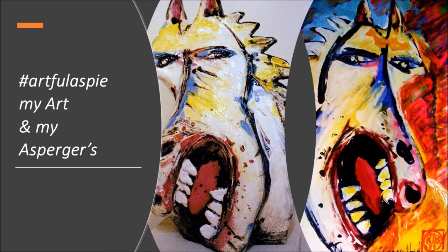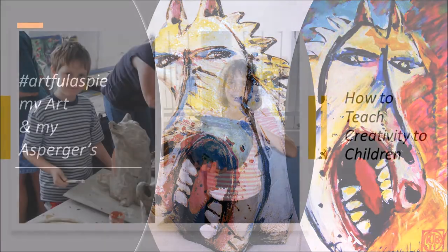Welcome to hashtag Artful Aspie, with another of my series: My Art and My Asperger's — How to teach creativity to children.